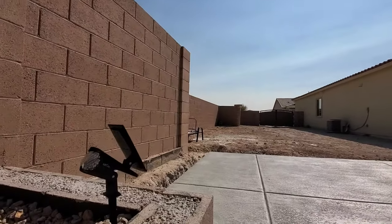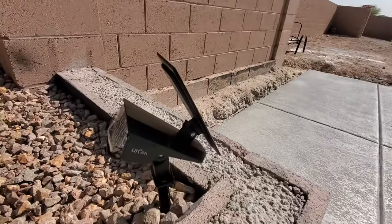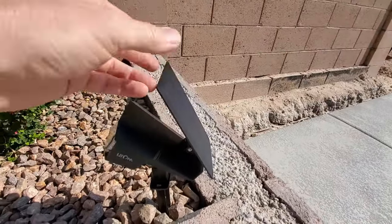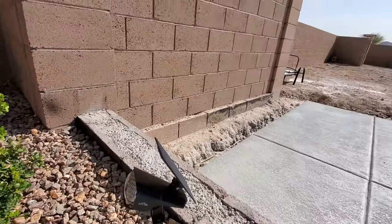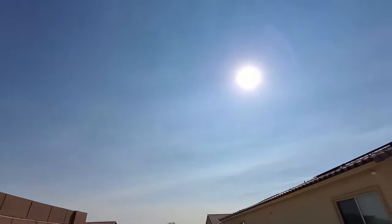Lightem recommends leaving the lights off for one to two days to allow for charging of the battery. However, we live in a hot desert climate so our lights charged in less than one day.